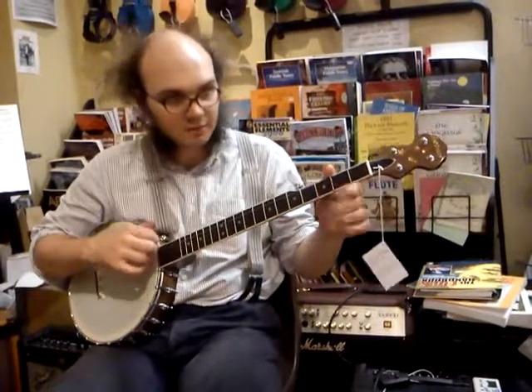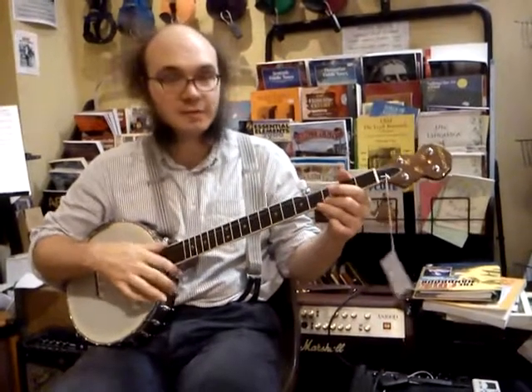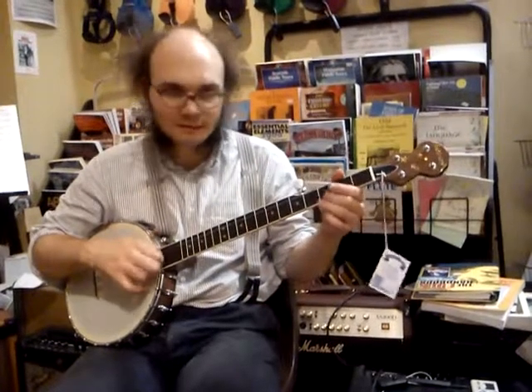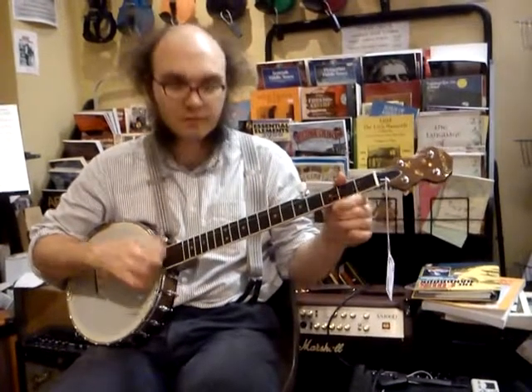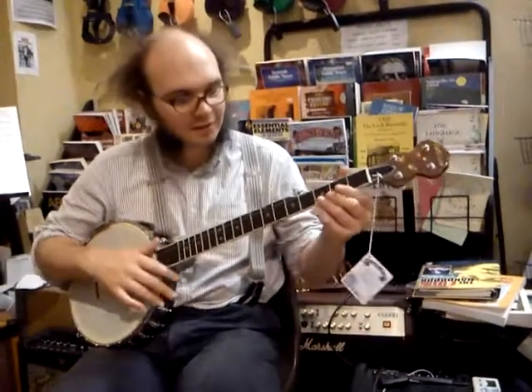Let's practice that on its own. Start slow, get up to speed. And then shoot it into bits of tunes, if you like.